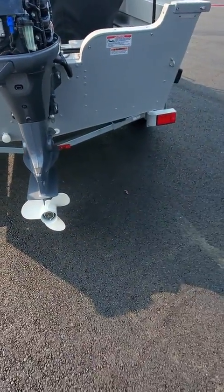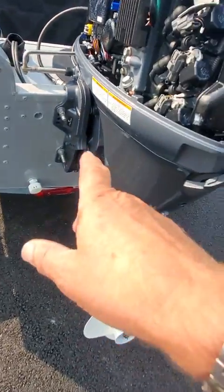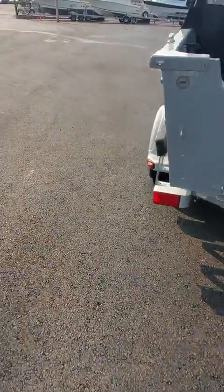Zinc down below, stainless prop shaft, drive shaft. That's a live well pickup screen using my drain plug. That's the overflow for the live well to come out this little hole over here. I've got a little bit of a reverse shine on it.